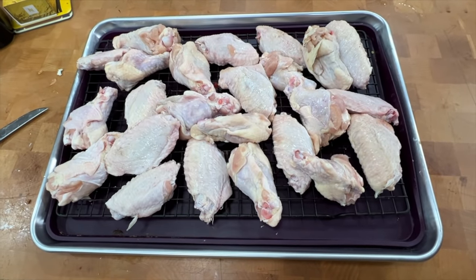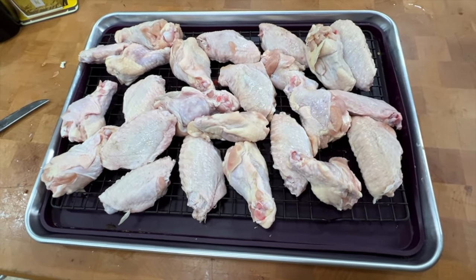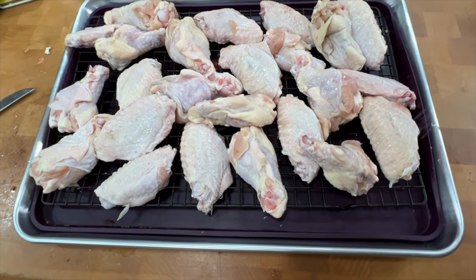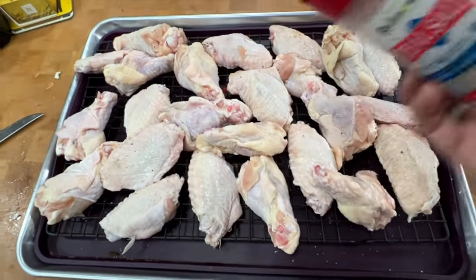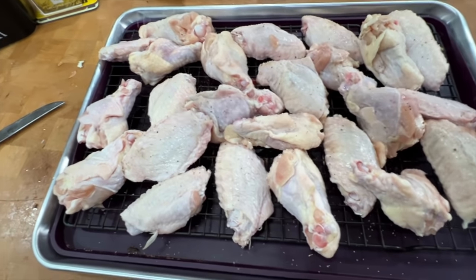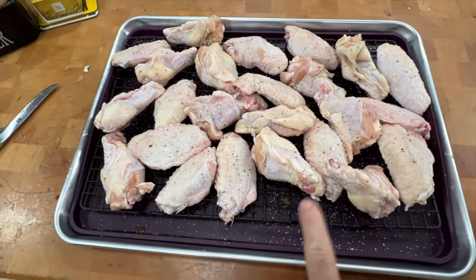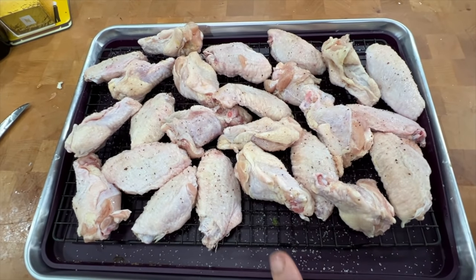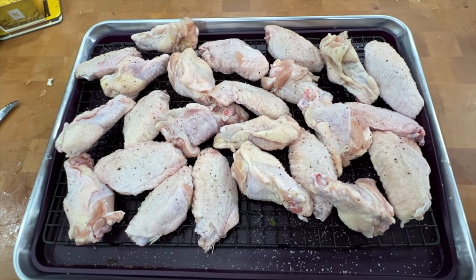We're going to have some wings today for dinner and I'm going to start preparing them before I leave for my game. These are pretty large frozen wings from Sam's Club. All I'm going to do is generously coat them in some Redmond kosher salt — this will help draw some of the moisture out and really allow them to get crispy in the oven. I'm putting them on a cooling rack that allows airflow underneath, then into the refrigerator to help dry out the skin.